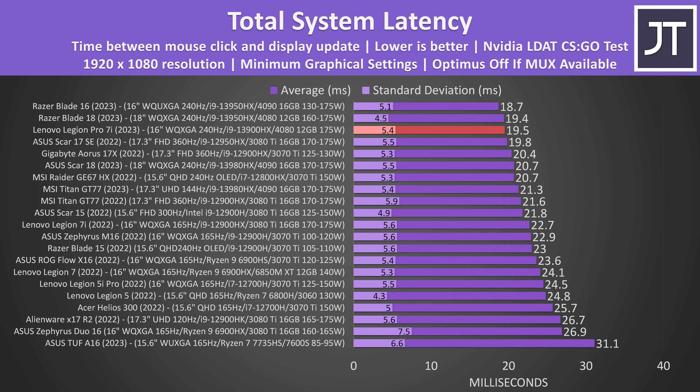The total system latency — the time between a mouse click and when a gunshot fire appears on screen in CS:GO — placed the Legion as the third fastest result recorded, only beaten slightly by Razer's more expensive laptops. There was a little backlight bleed, but not enough to notice during normal use, and this will vary between panels.